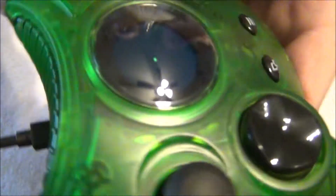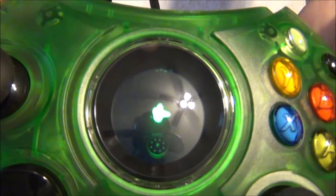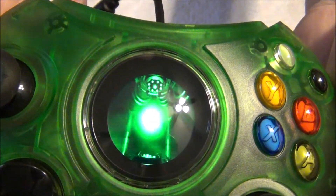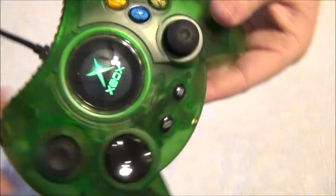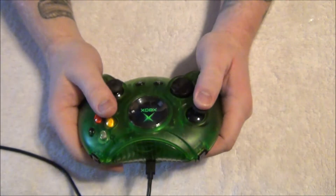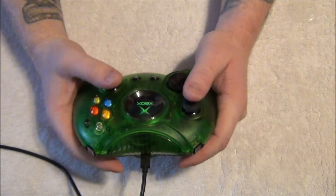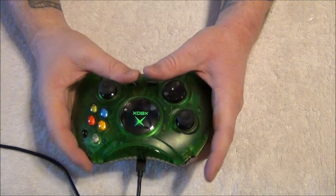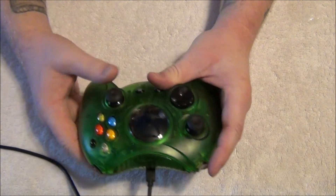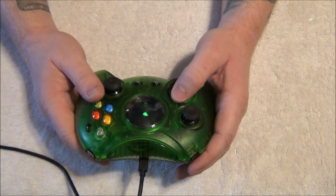GameStop's price was still $70, so if you really want to pick it up, I recommend getting it if it's under $50 — especially if you're a big-time Xbox fan or you like collecting unique controllers. We're going to end the video and talk a little more in depth about what these button changes do.